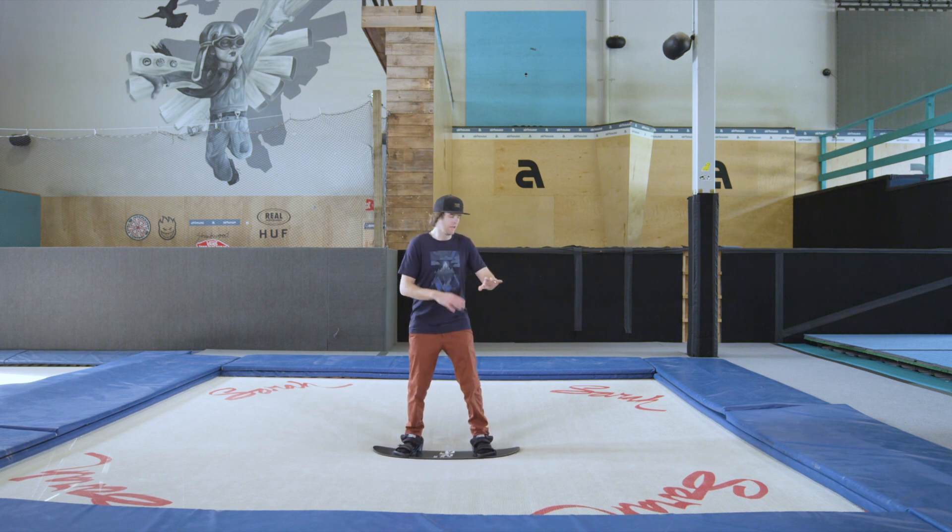With Japan Grab, I'll teach that first. The first thing you've got to do is a Mute Grab — front hand, toe edge.